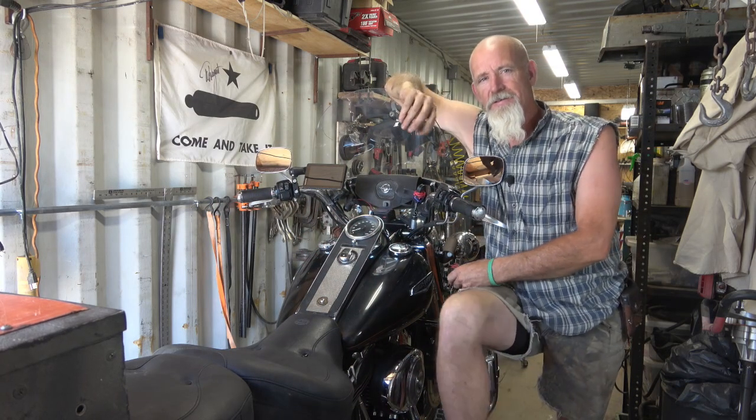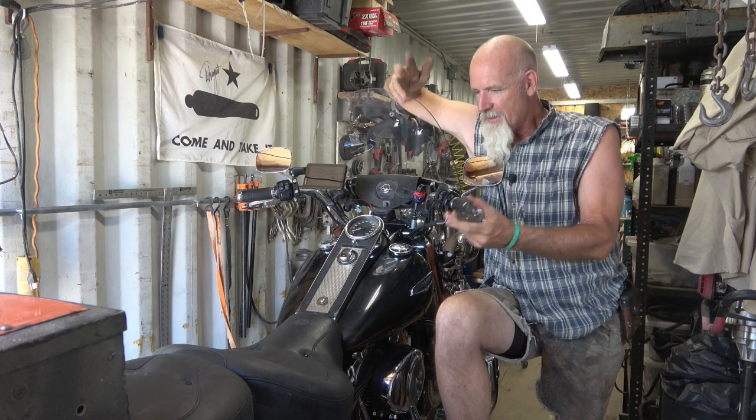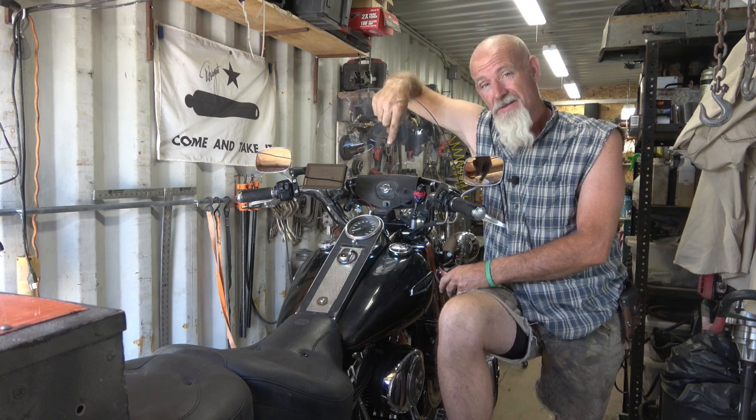Hello, welcome back to Desert Dogs Garage and Metalworks. My name's Harry. I hope you're having a great day. I got my '99 Road King up here on the lift. It's an FLHRCI today.